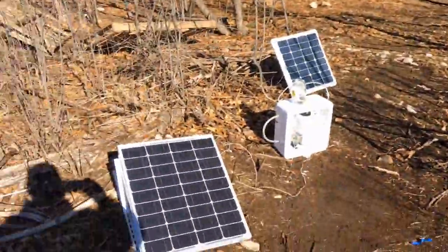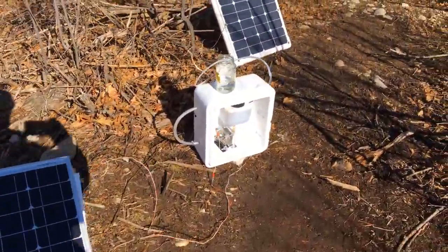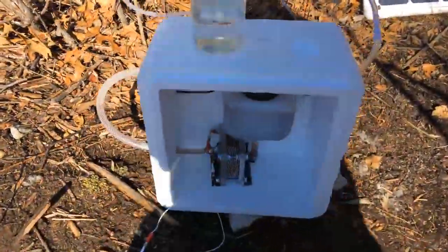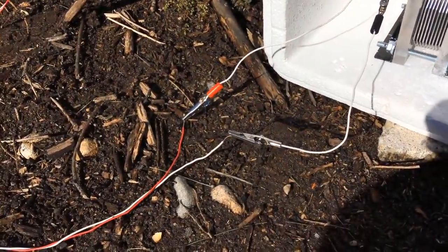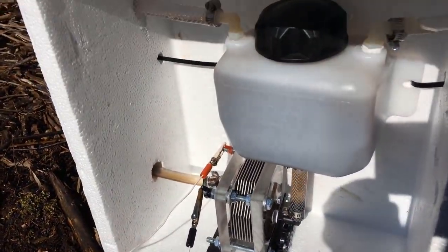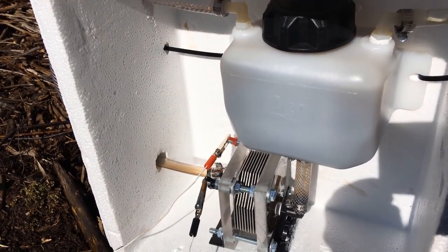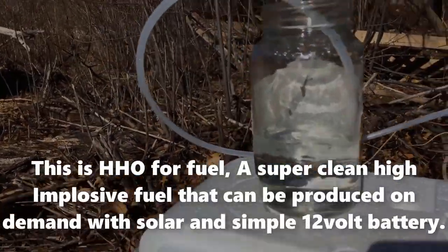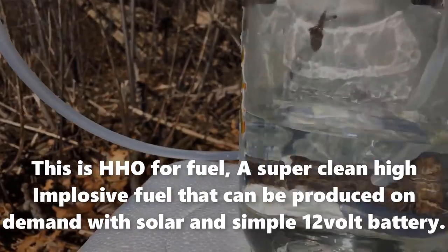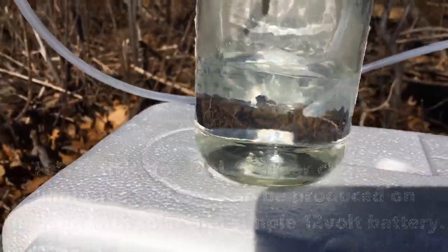2018, sun. A 50-watt solar panel directly hooked up to a small HHO generator, with seawater being the only electrolyte being used, and producing HHO gas with the power of sunlight.